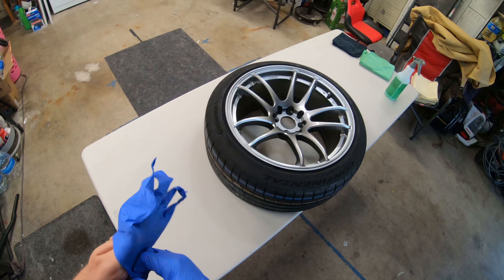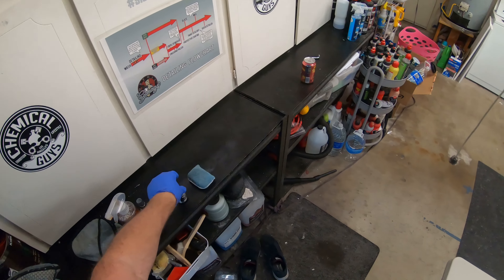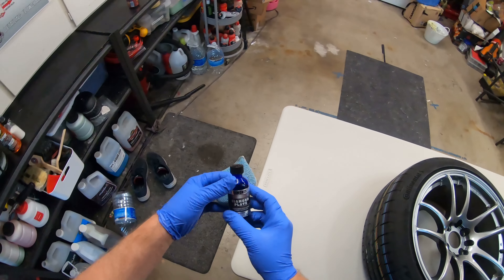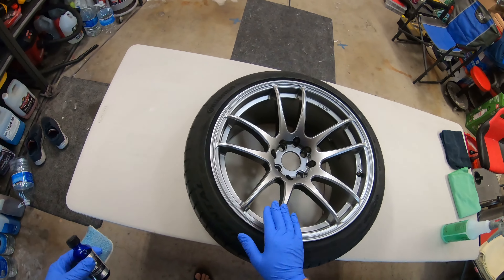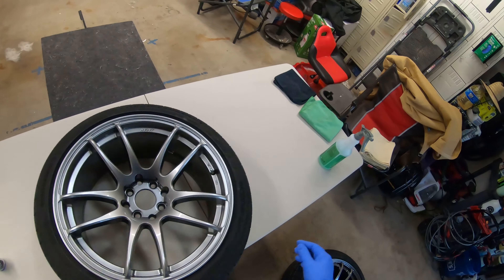Hello everybody, Michael from Attention to Detail in Tempe. We've got our Diamond Plate Simoniz Ceramic Polymer Paint Coating and we got some brand new rims here, so we're gonna put a coating on.